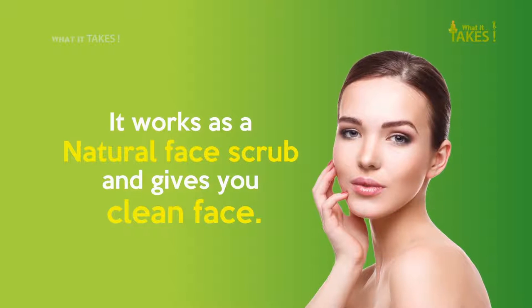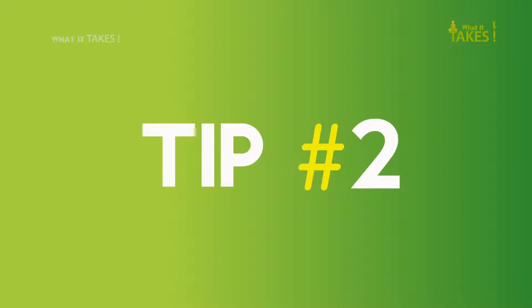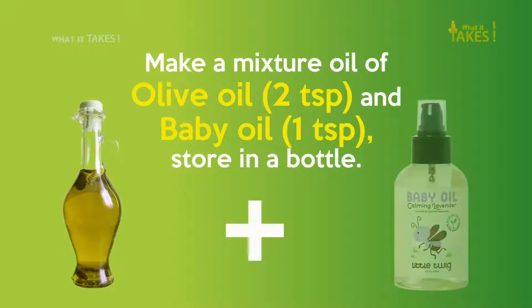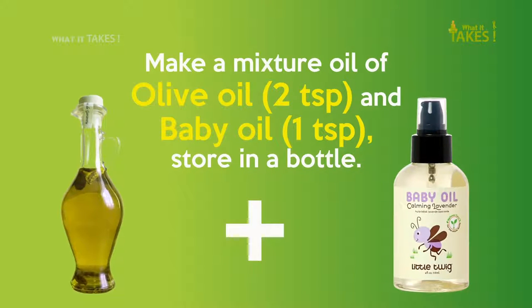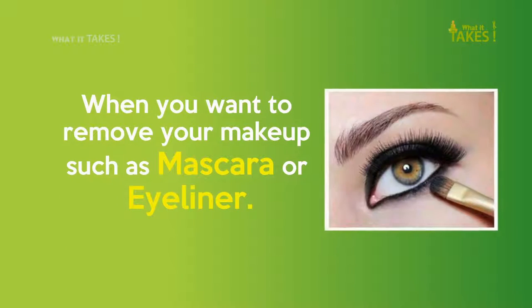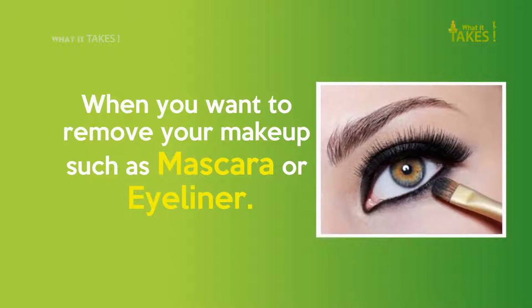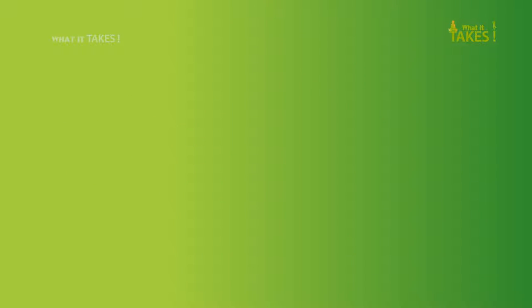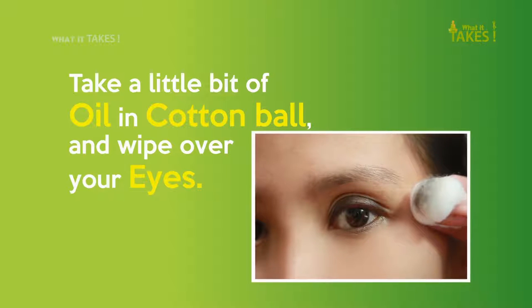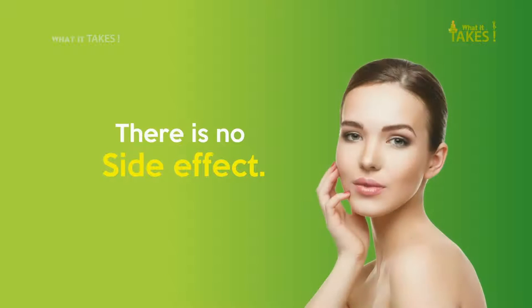Tip 2: Make a mixture of olive oil and baby oil and store it in a bottle. When you want to remove your makeup such as mascara or eyeliner, take a little bit of oil on a cotton ball and wipe over your eyes. There is no side effect.